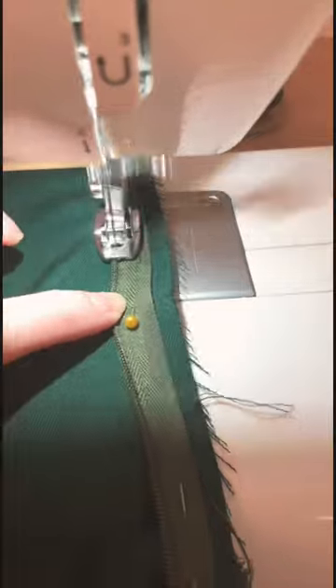Finally it was time to attach the top to the skirt panels. It looked really satisfying, and then I put the invisible zipper in.